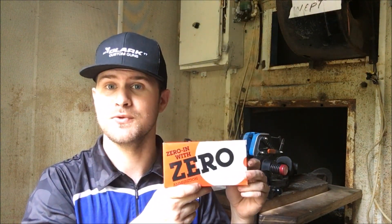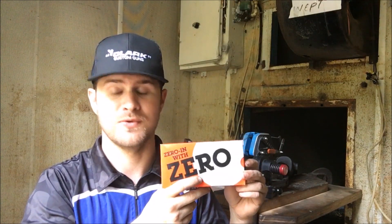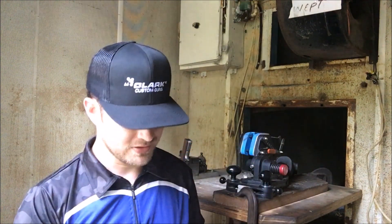I also have some Zero 185-grain ammunition. This stuff shoots pretty good. If you're a bullseye shooter you probably already know about Zero — very affordable, very good jacketed bullet. Without further ado, let's test these two barrels and see how they do.